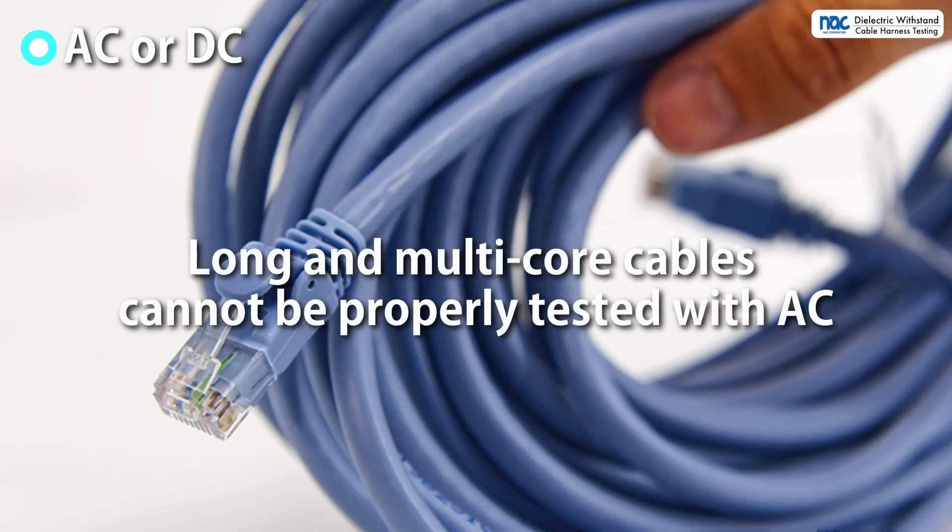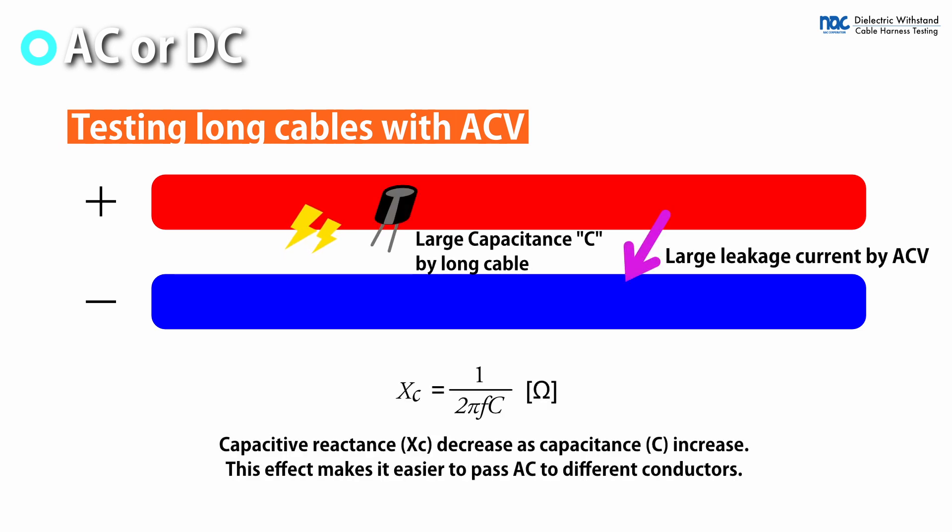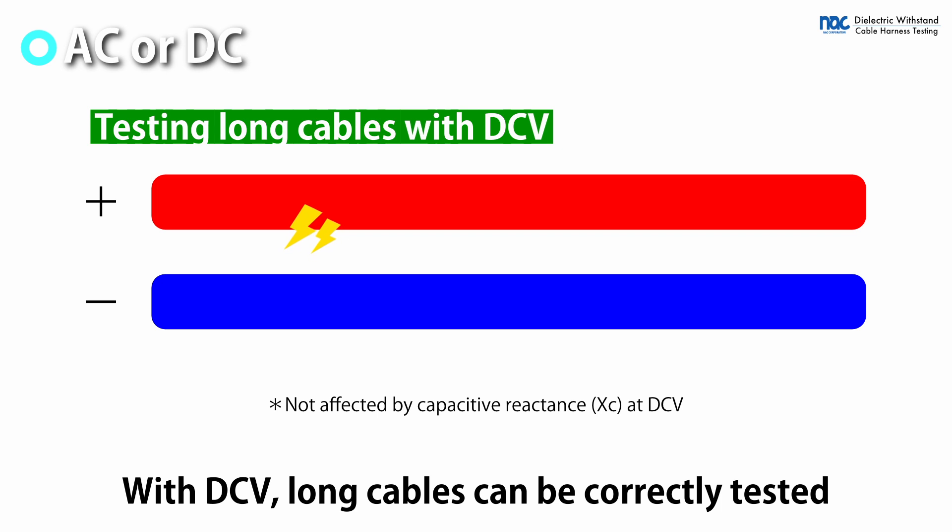In testing long multicore cables, AC voltage cannot detect defects correctly. This is because the capacitance between different conductors becomes large, making the capacitive reactance small and causing current to leak between different conductors regardless of withstand voltage failure. With DC voltage, the withstand voltage test of long multicore cables can be conducted without the influence of capacitive reactance.